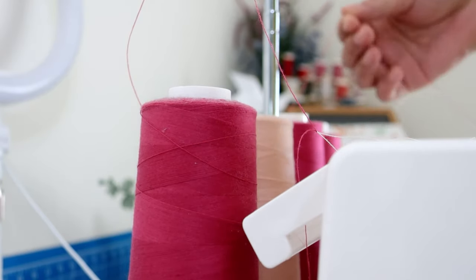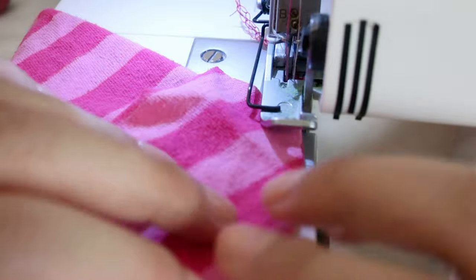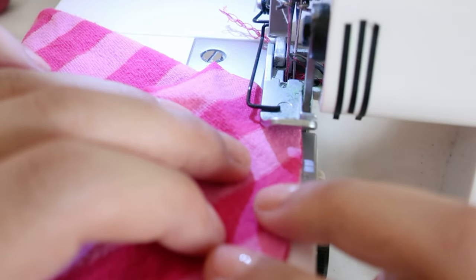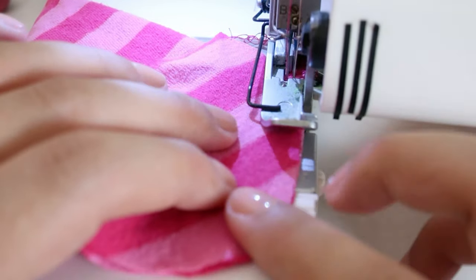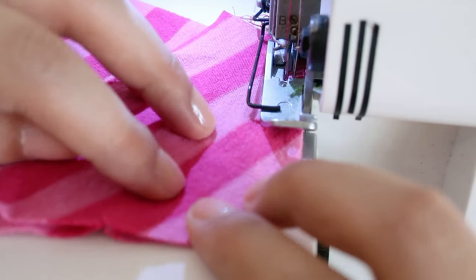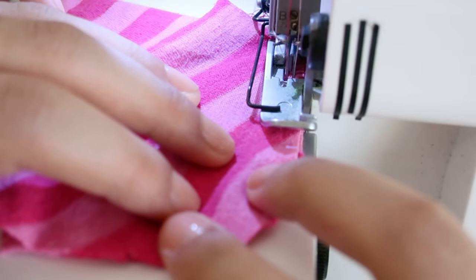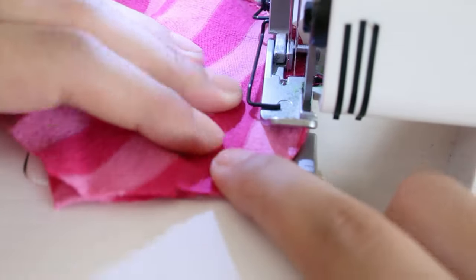I only had 3 of the color I wanted, so I used a different color on the second needle. I found that it was difficult to try to rotate the small stretchable pieces to sew the curve. What worked for me was to stretch the left side as much as possible with my left hand and push the right side forward with my right hand.